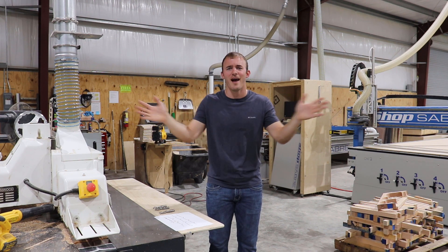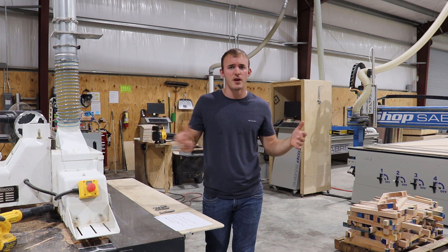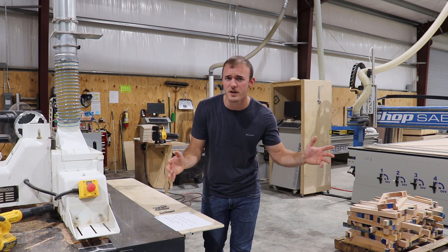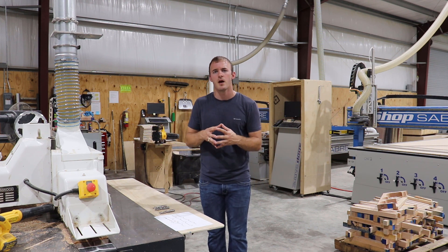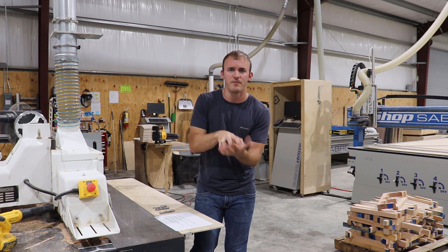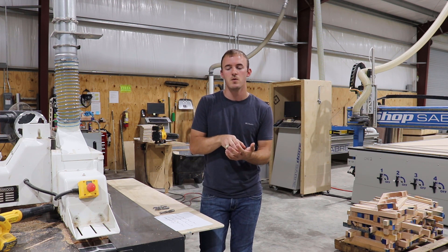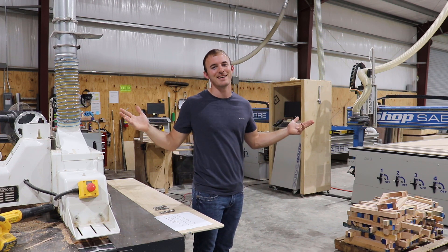So if a rougher and a finisher had a child, it would be a chip breaker. If you're cutting out projects, doing some pocketing, and you need to cut those fibers and break those chips, use a chip breaker. I hope this video helped and you came away with more knowledge. Please give this a like and leave a comment if you got value from this video, and as always — if you ain't cutting it close, you ain't cutting it right.